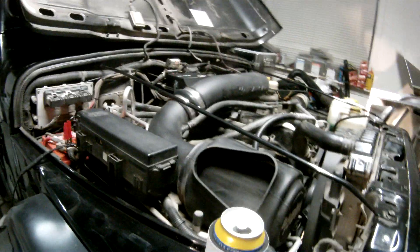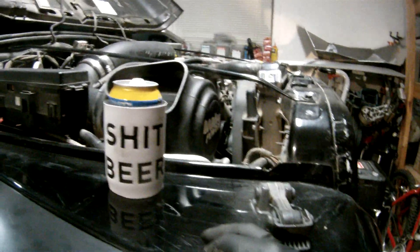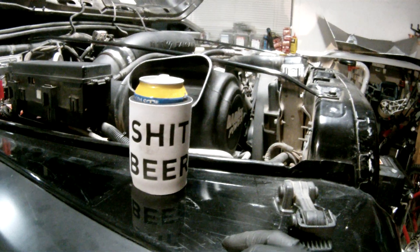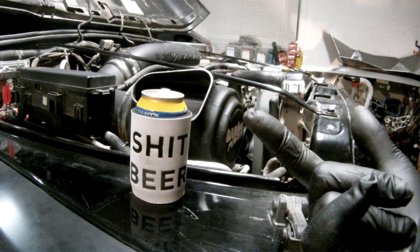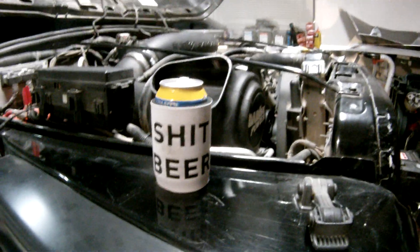This is what I'm doing — drinking beer, working on junk. You down? I love it. Thank you.